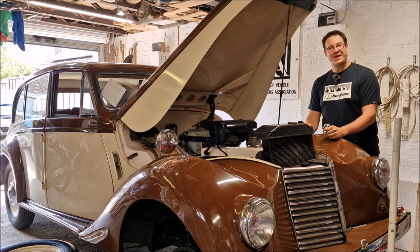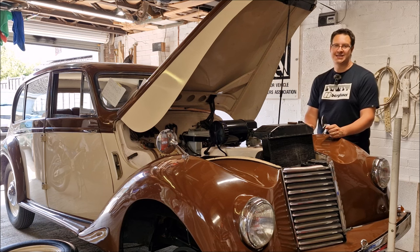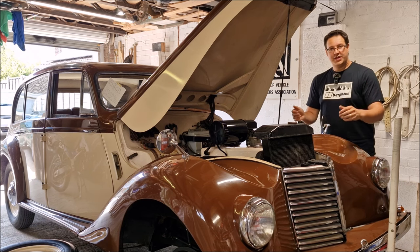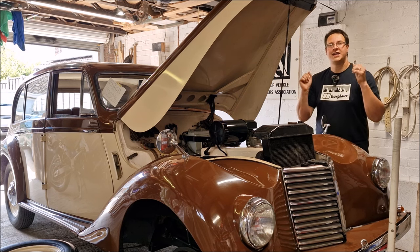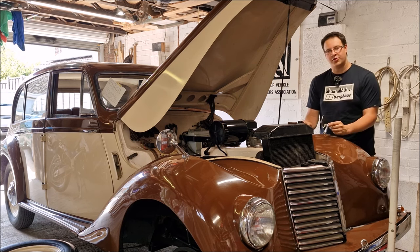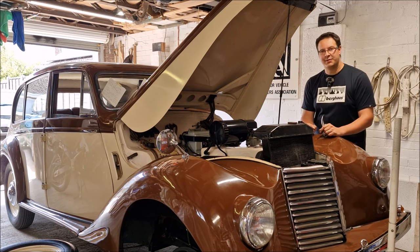Hello, you absolute legends, welcome back to the channel on what is a sweltering hot day in Lincolnshire in Dad's workshop. We're back with the 1949 Armstrong Siddeley Lancaster, and a quick test drive and get the car out of the way for the Festival of the Unexceptional, turned into a little bit of a saga.